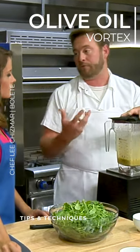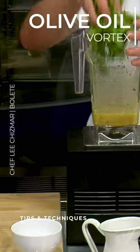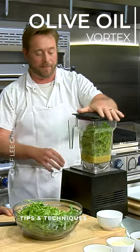The best way to make a pesto is to use the vortex of the oil in there. We can add the arugula right to the top, and that's going to pull it down in so you don't have to keep remixing it.